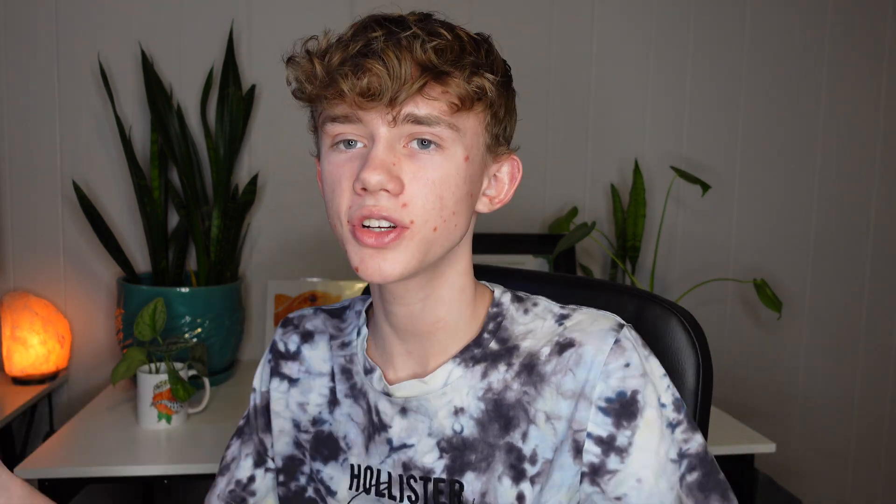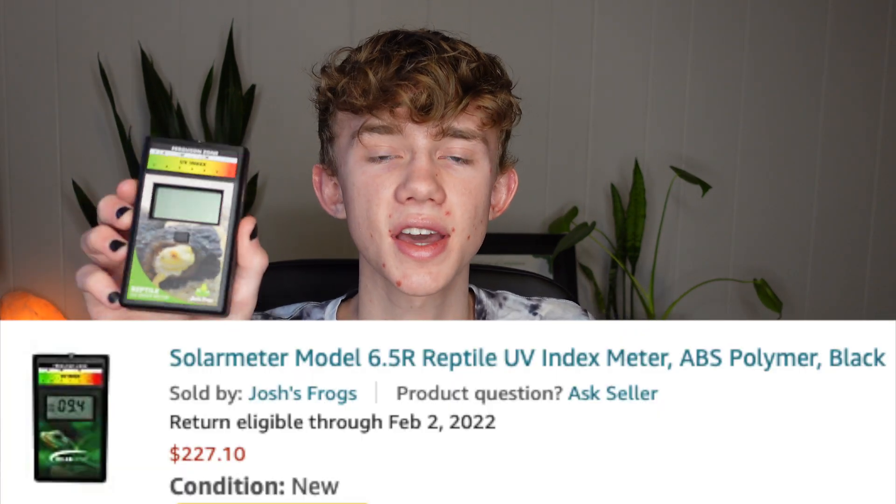A Solar Meter is an expensive tool — I'm not gonna lie, I paid $227 for this piece of technology right here. That said, it can save you money in the long run.